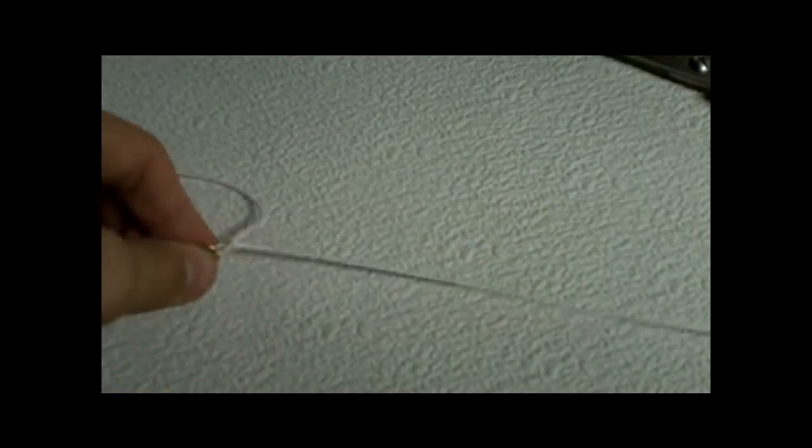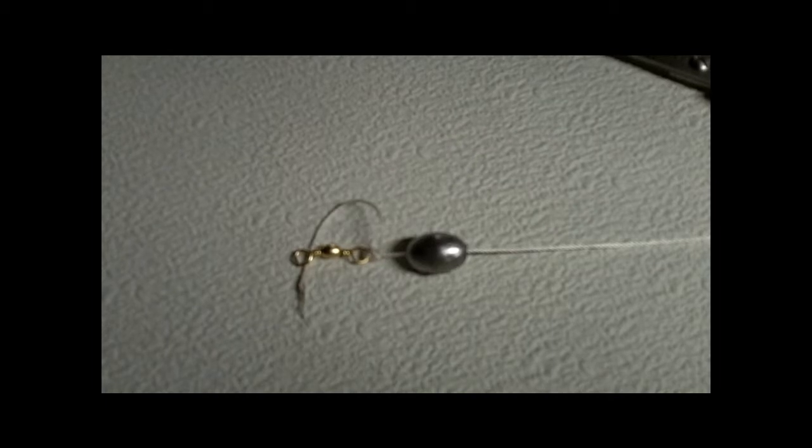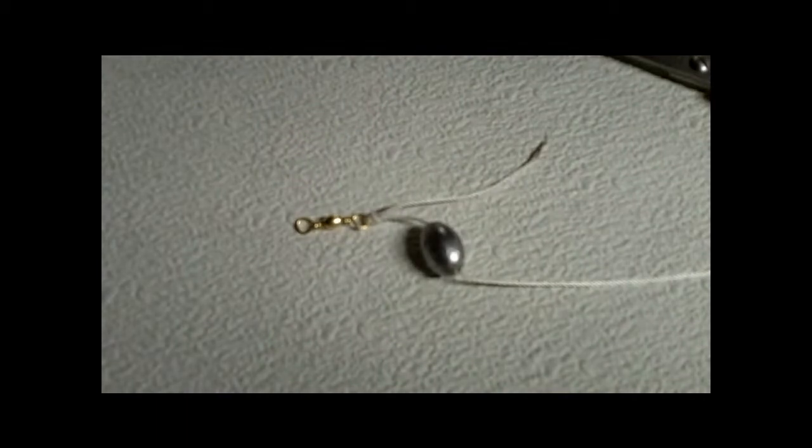There is your main line up to the swivel, and your weight is going to stop right there. You don't necessarily need a weight — it's not mandatory if you're using cut bait because it's not going to swim around — but if you're using live bait you might need a weight. That's just how I do things. Next, I'm going to tie the leader.